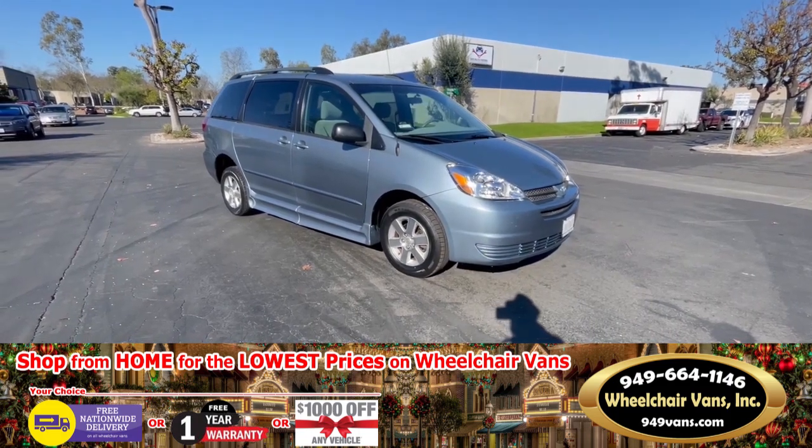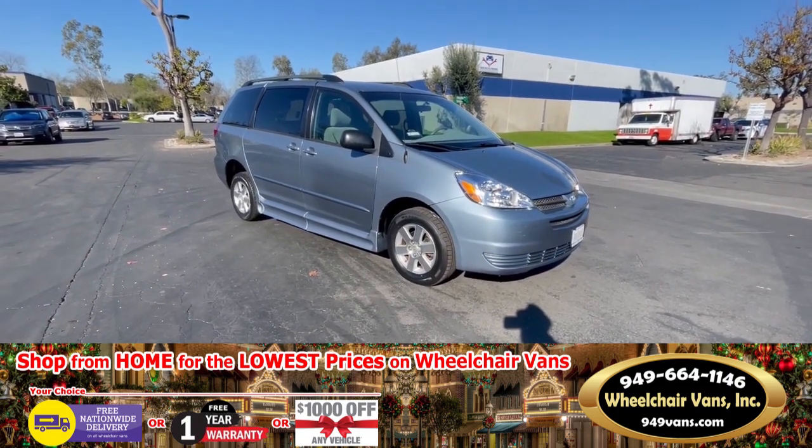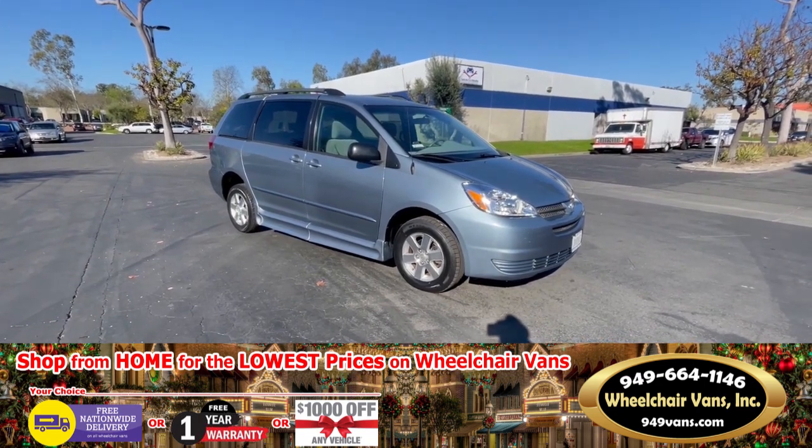Welcome to Wheelchair Vans Incorporated. Today we're going to be demonstrating a 2005 Toyota Sienna by BraunAbility.